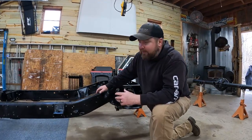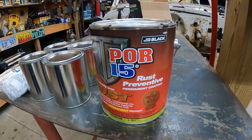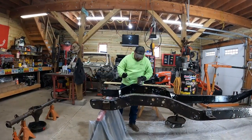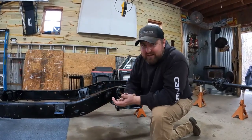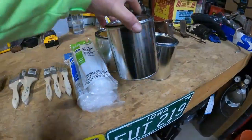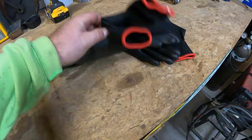This stuff is not cheap — about $260 to $270 for a gallon — but I did this entire frame with one quart. It's cheaper by the gallon, but if you don't use the whole gallon up, it hardens and forms a skin you have to peel off. And if you get it on your hands, it's a bad day. So what we do is buy quart tin cans — they're super cheap at Lowe's.